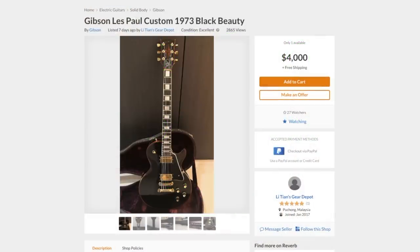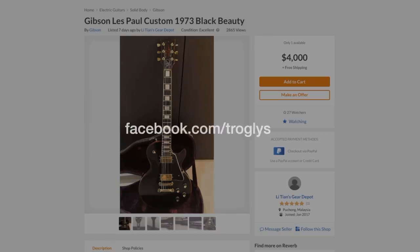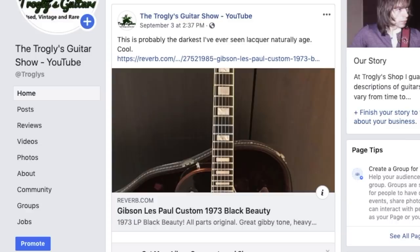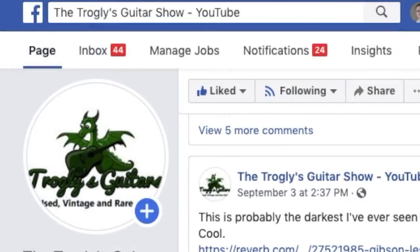For Rock or Not today, we're going to take a look at this '73 Les Paul Custom Black Beauty. About a week ago I shared this on my Facebook page. If you're interested in getting alerts on deals that aren't quite sweet enough for me to buy, or just seeing some really cool guitars on top of what I share daily here, you can follow me there. Sometimes I also post them in my community section on YouTube.